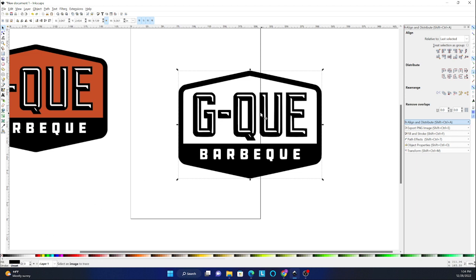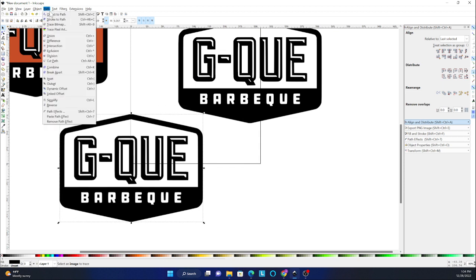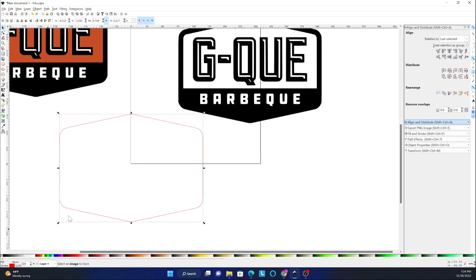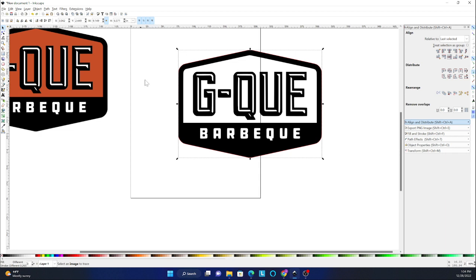If you want to do a cut line, you can duplicate with Ctrl-D, then go to Path and break apart — this will take all the different pieces and make them separate. Hold down Shift to deselect the back layer and delete all the internal structure. Then hold Shift and add a stroke so we can see the cut line, and use the alignment tool to align it around our image. In the software, we can engrave the black and then it will follow that red line to do a cut line.